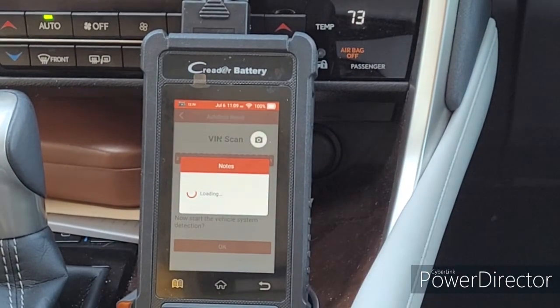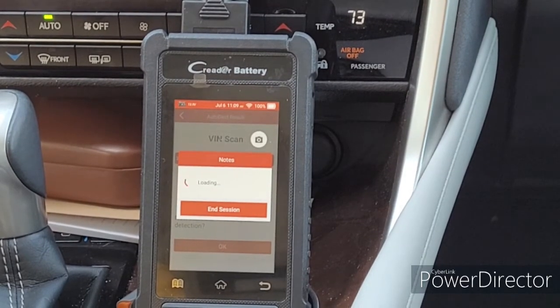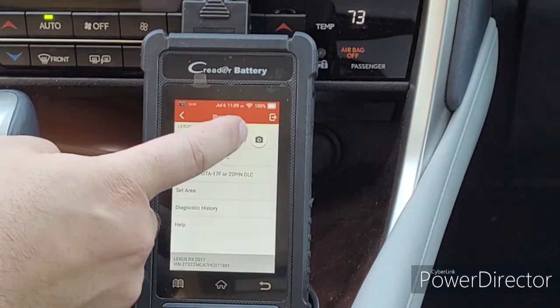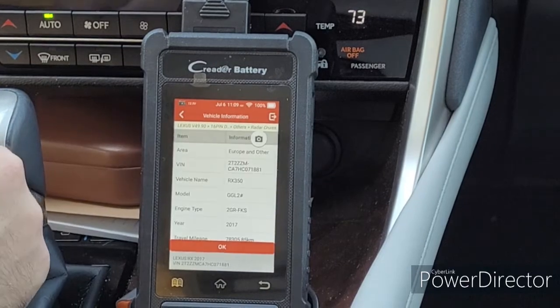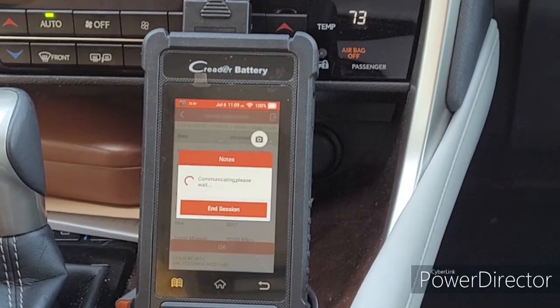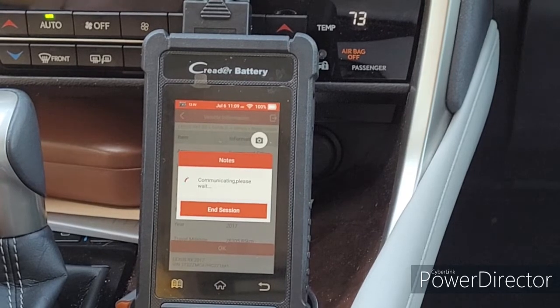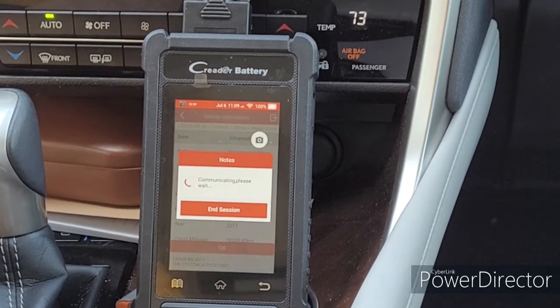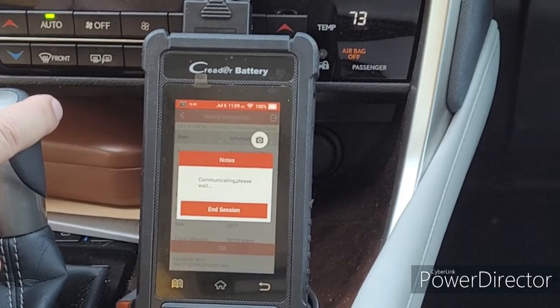17 RX — that's our vehicle. 16-pin DLC, Europe and other. I don't know that they use that in Europe, but okay. I do have radar cruise, so we're going to select that. Fun, boring fact: the 16-pin OBD-2 connector, I believe is known as the J1962 in the SAE world, started in '96 for an emissions push. However, it standardized everything and made it easier on our end — you don't have multiple connectors anymore, for the most part.